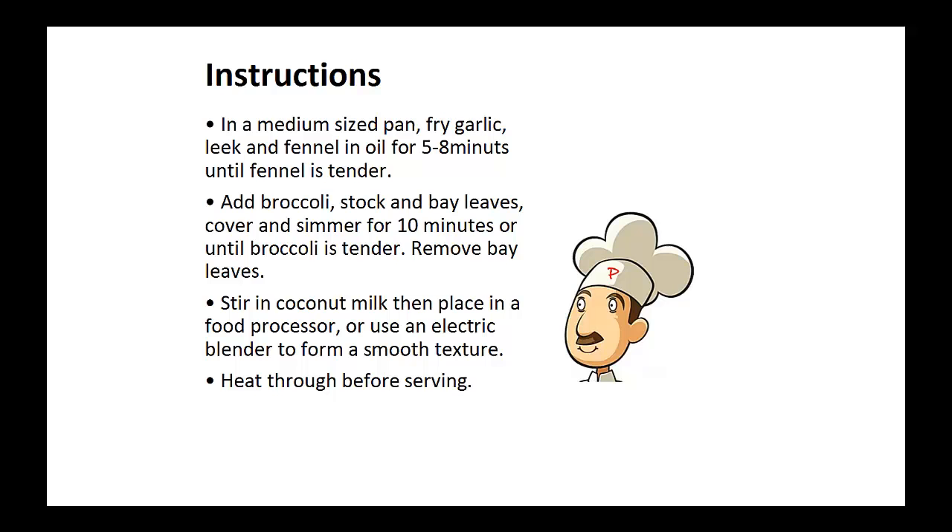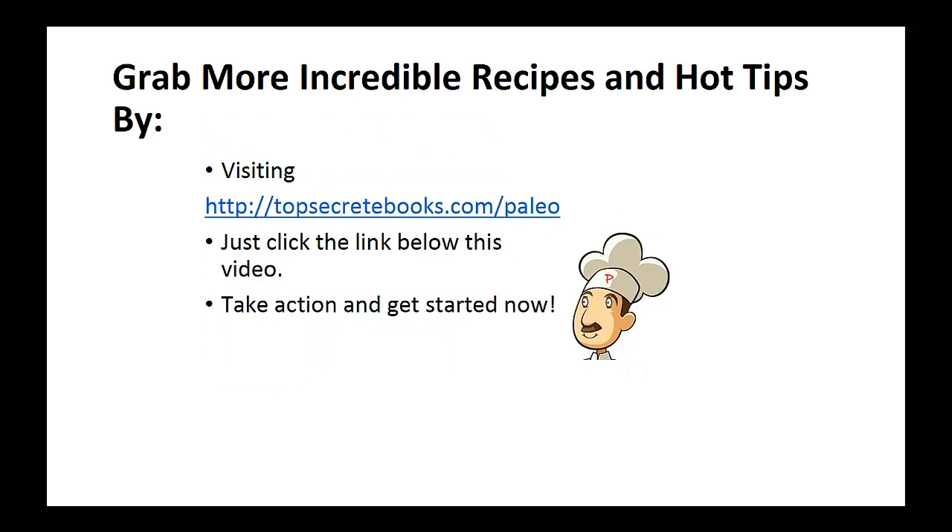Now heat before serving. And that's the recipe of the day. If you enjoyed this video, then like the video and subscribe to my channel. If you'd like to learn more about the paleo diet so you can experience improved sugar control and weight loss, then click the link below the video, take action, and go check it out.